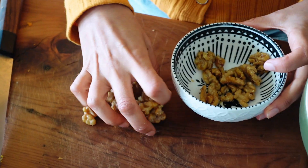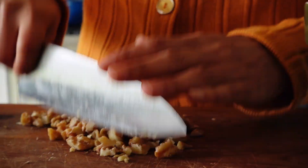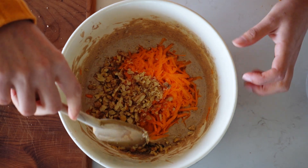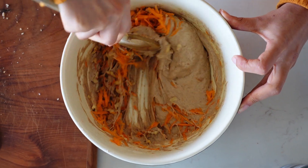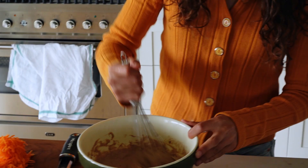I always give them a little bit of a chop just before I add them in, and make sure that you leave some aside for garnish later on. Then just fold that all through. If you find your batter is a bit too thick just add another splash of milk — I like mine quite thick and cakey.